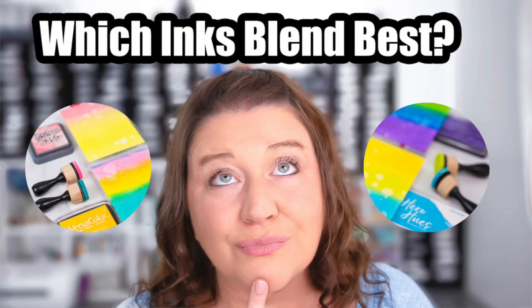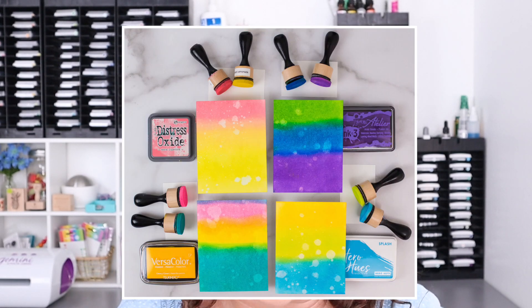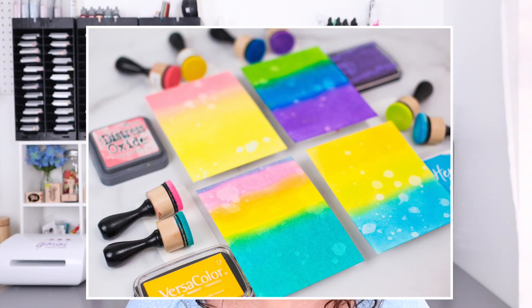Hello everyone, welcome back to my channel, I'm Rebecca Keppel. In today's video we're going to be talking about ink blending and the best inks to use to get the smoothest blend. If you've seen my video about Distress Oxide inks, you already know how much I love blending with them — I'll link it in the description box below. But there are lots of water reactive inks and inks great for blending on the market, and today I'm going to compare and contrast a bunch of them so you can decide which ones are best for you.